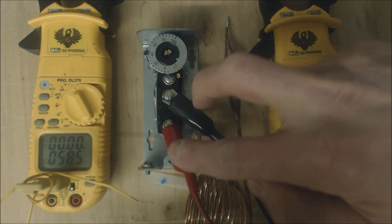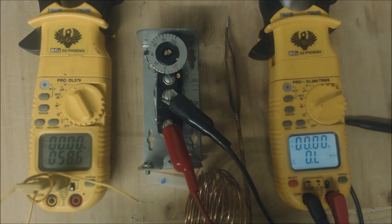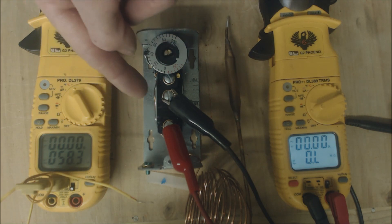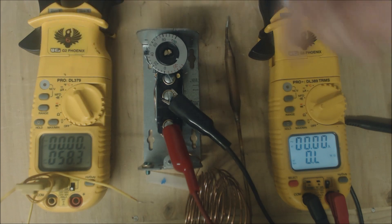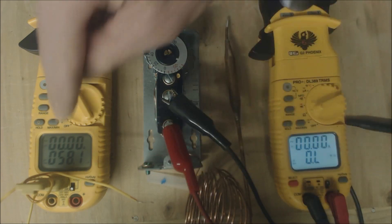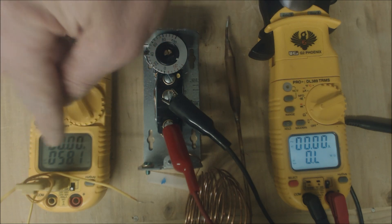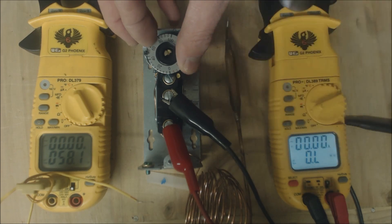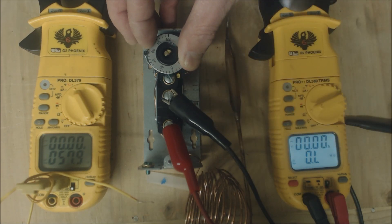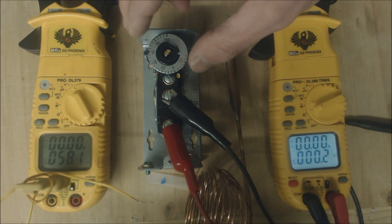Let's go ahead and test this out. We have alligator clips hooked to the multimeter set on resistance. We have our red, our blue, and our yellow. The red and blue will be open anytime that the temperature is higher than what you have it set at. Presently it's at 58 degrees in here, so let's go ahead and turn up the thermostat. Now we see that you have zero ohms of resistance.